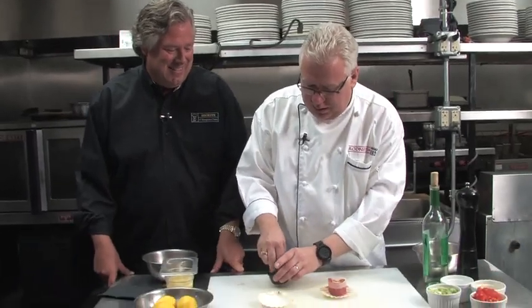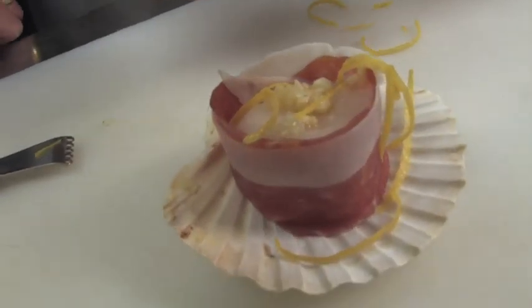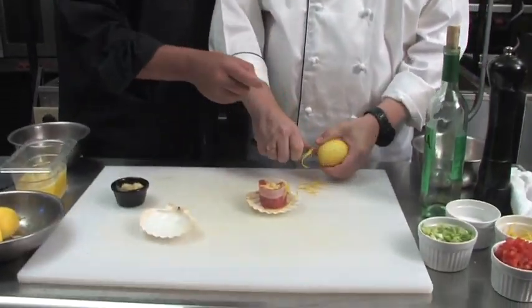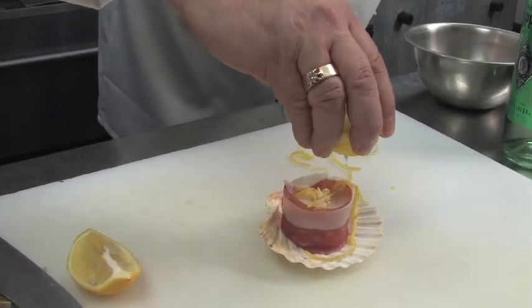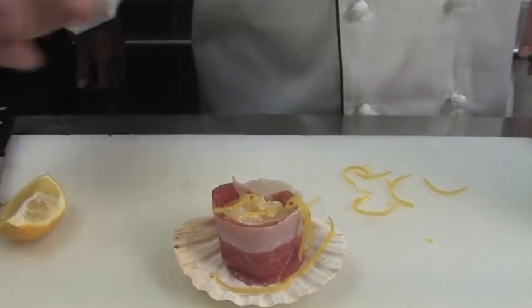We're gonna put a little bit of garlic — what we did is we put a little bit of the chopped garlic, a little bit of the lemon zest. That is all the flavor in the lemon, that zest. Tuscany is well known for their lemons. Are these Tuscan lemons? No. Squeeze a little fresh lemon juice on there. Voila.